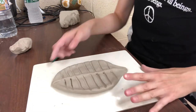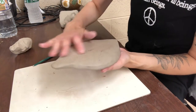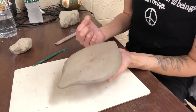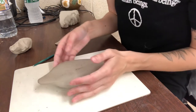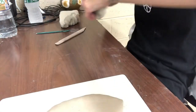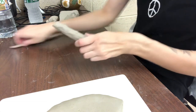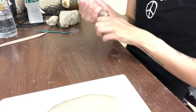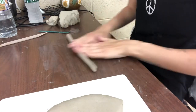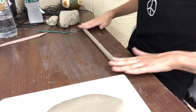Before I go any further on this dish and add anything else, I'm going to go over how to make a little foot on the bottom. You've seen on plates and platters at home there's always like a small ring on the bottom — you can include it if you'd like. I'm just going to go over how you can add that in, super simple, just using a coil.